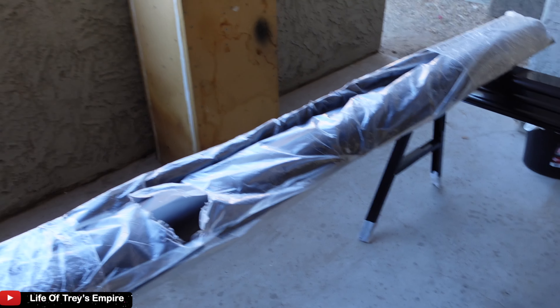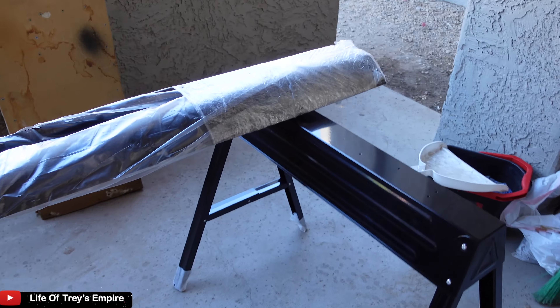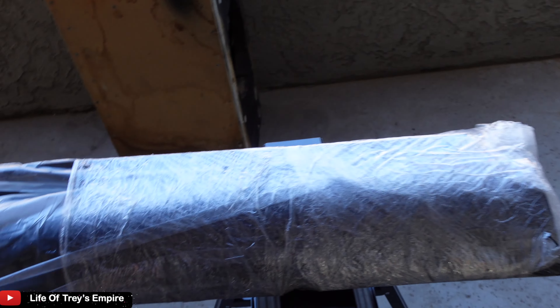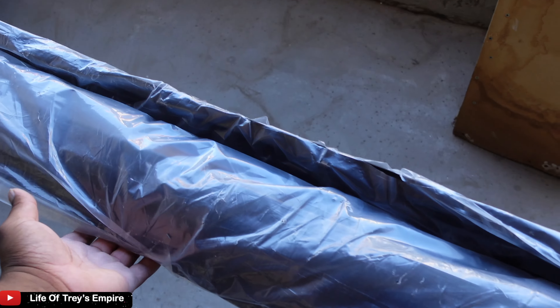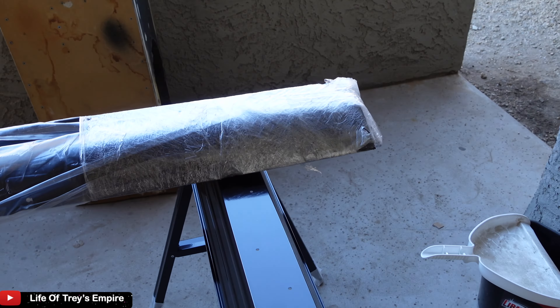I'm gonna go ahead and unwrap it — because this thing wasn't even in a box. It's like saran wrap. How do you pay all this money for a wide body kit and they don't put it in a box?